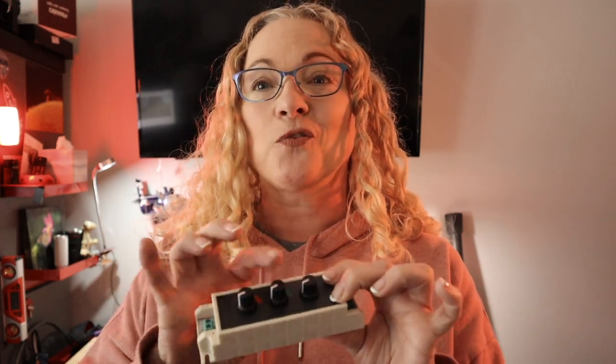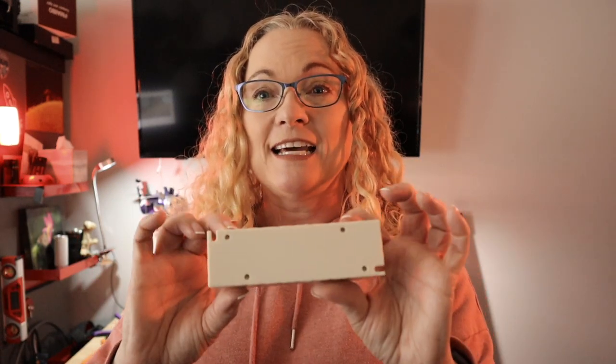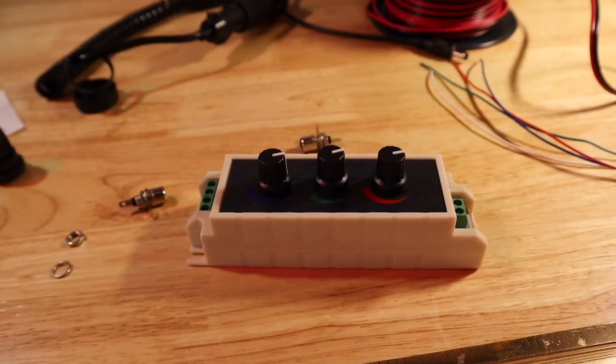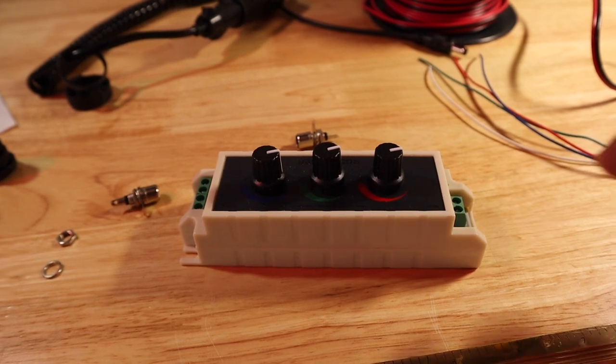This means I can control three dew heaters with this. I can do one for my camera, my guide scope, and my reducer, or anything I really need. But it's really slick, and we're going to dissect this box and do some wiring. So let's look at the parts that we're going to be using.